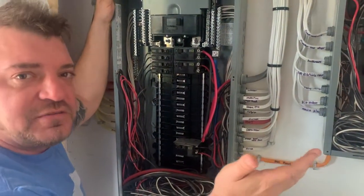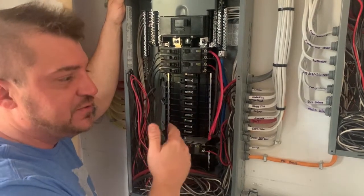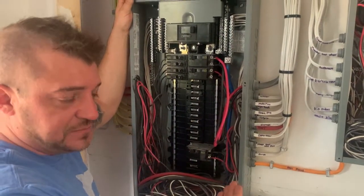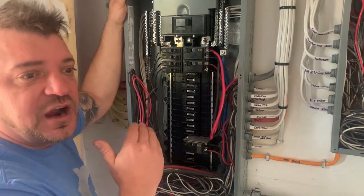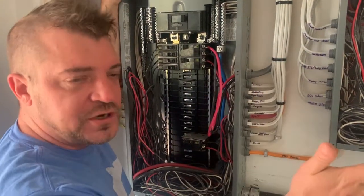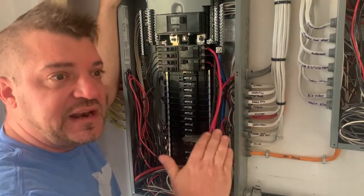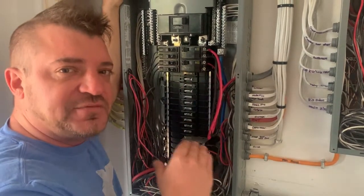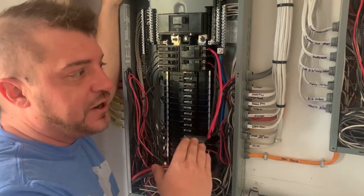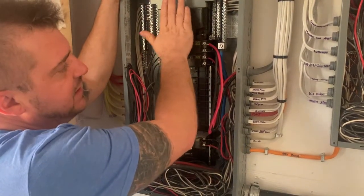For our final inspection, we actually need to run a mega test to make sure that the neutrals and bonds are separated from the panel onward, or the sub panel onward, so that we don't get any what we call grounded neutrals. If we get any of those in the house, we then have to correct them to meet code and properly pass.